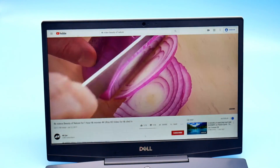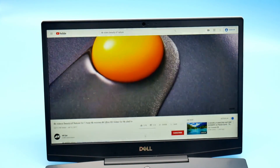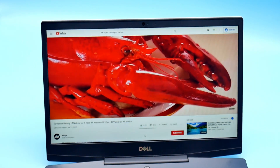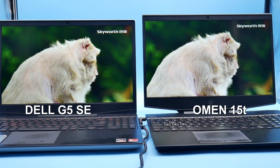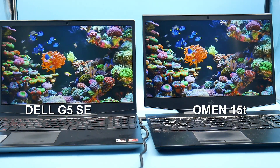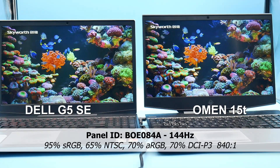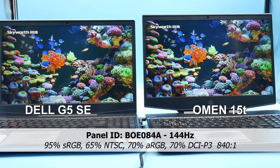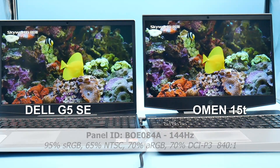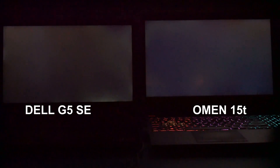Anything below full brightness shows PWM flicker, and when you disconnect the power source, you can see it even at full brightness. Compared to my HP Omen 15T, the Omen is a brighter panel, but the colours on the Dell G5 are actually okay — 95% sRGB, 65% NTSC, 70% Adobe RGB, and 70% DCI-P3. As for backlight bleed, it's not too bad; there's a little bit at the bottom right-hand corner, but all in all it's acceptable.